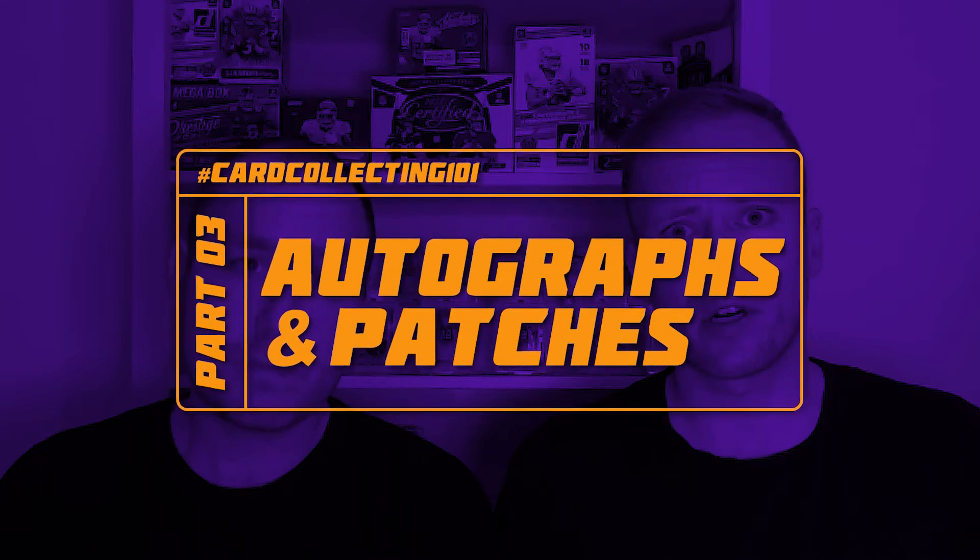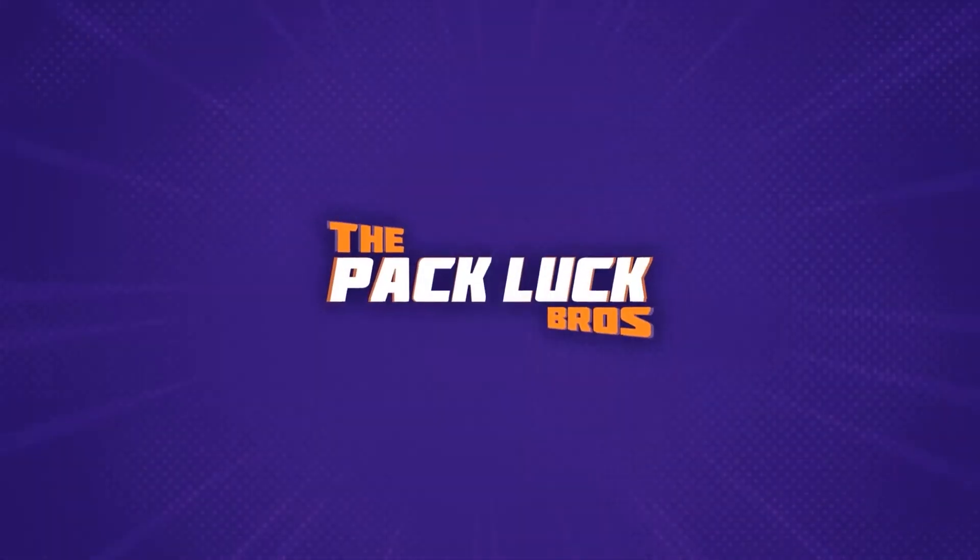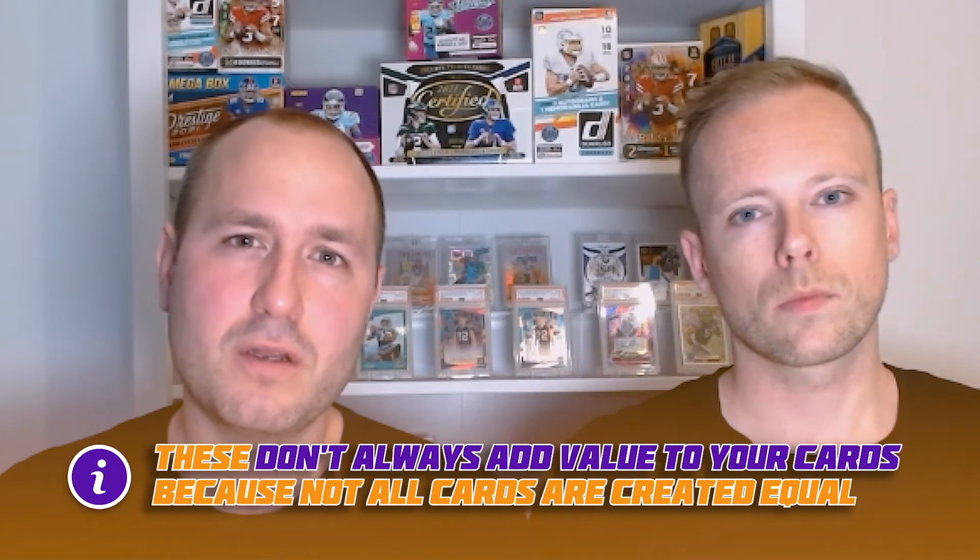What's up guys, with the Pack Lock Bros. In today's video we're going to talk about autographs and patches and how they could add value to your cards. As most of you know, some cards have autographs or memorabilia such as swatches, patches, or relics. In most cases these add value to your card, but not always, because not all cards are created equal.